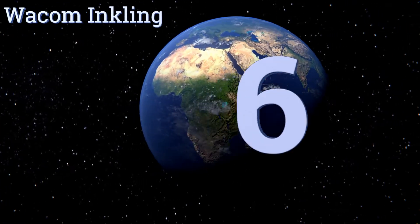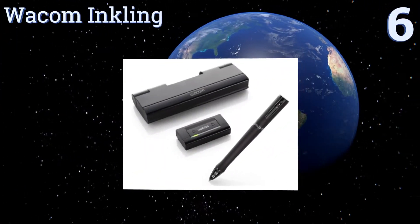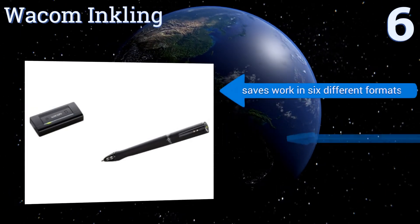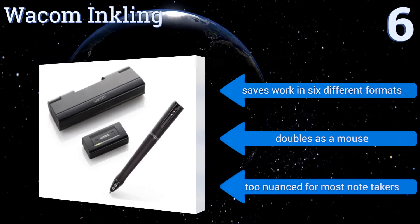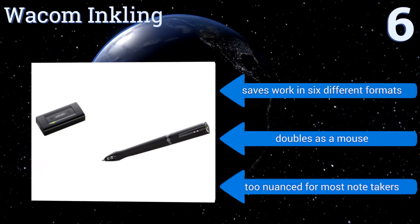Starting off our list at number 6. Designed with artists in mind, the Wacom Inkling can sense the pressure you apply to the page, allowing you to make lighter or heavier marks as your expression demands. A unique Layers button on the receiver allows you to work on top of preserved drawings. It saves your work in 6 different formats and doubles as a mouse. However, it is too nuanced for most note-takers.